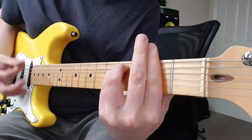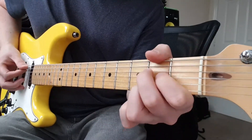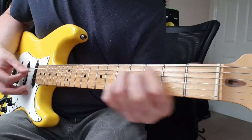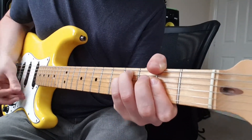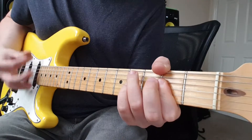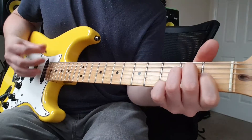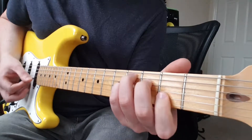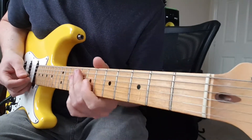A. F sharp minor. C sharp minor. E. And again: C sharp minor. E. D. And the chorus section. So we've got A, C sharp 7, F sharp minor, D — and that just repeats those four chords.